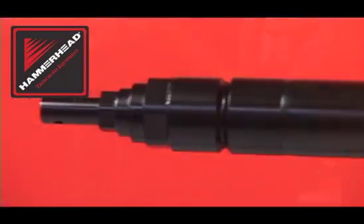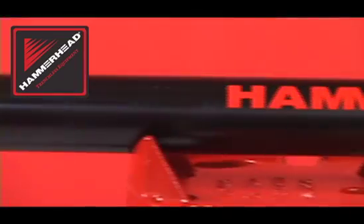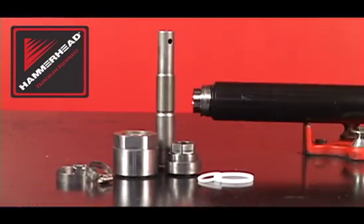Following a regular service schedule will keep your hammerhead mole piercing tools running at maximum efficiency.